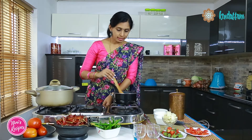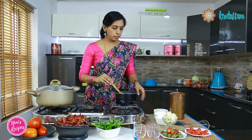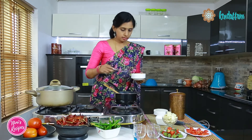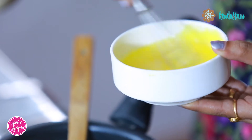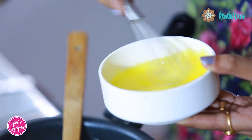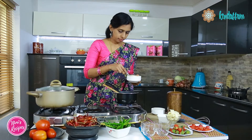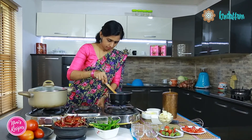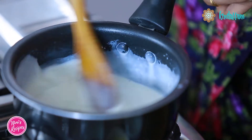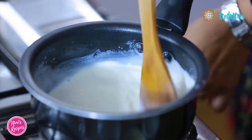By the time the milk starts simmering, we will whisk the eggs. I have here about 5 egg yolks, so I will just slightly beat them. You can do the same recipe even with dark chocolate — today I have used white chocolate.